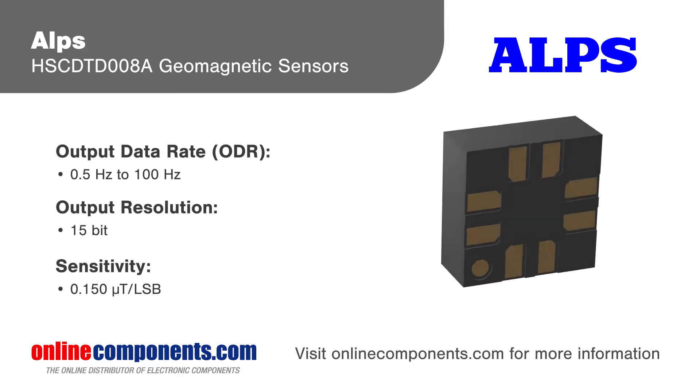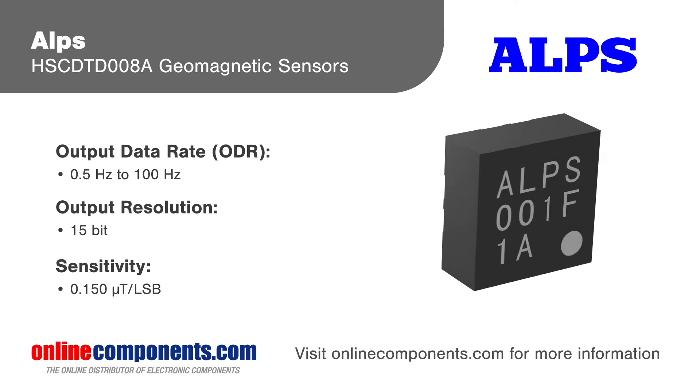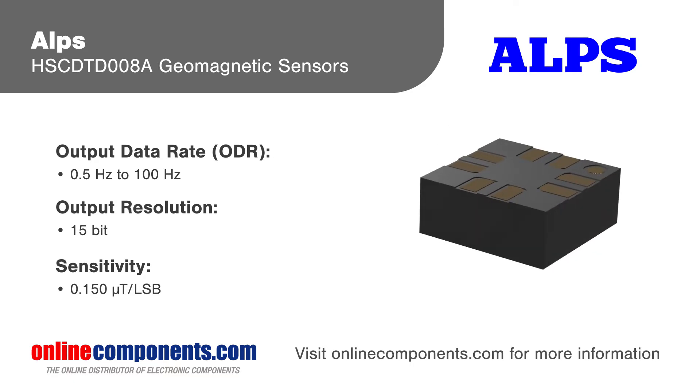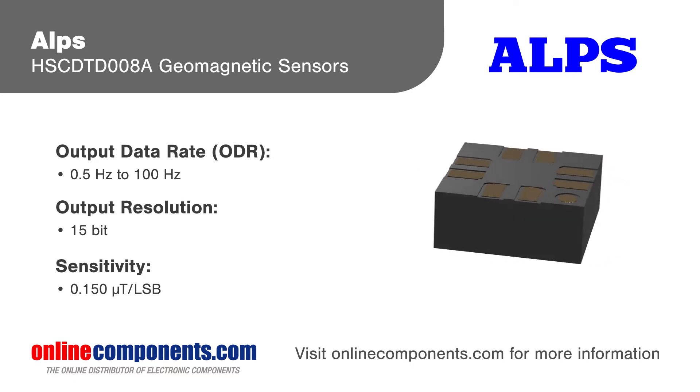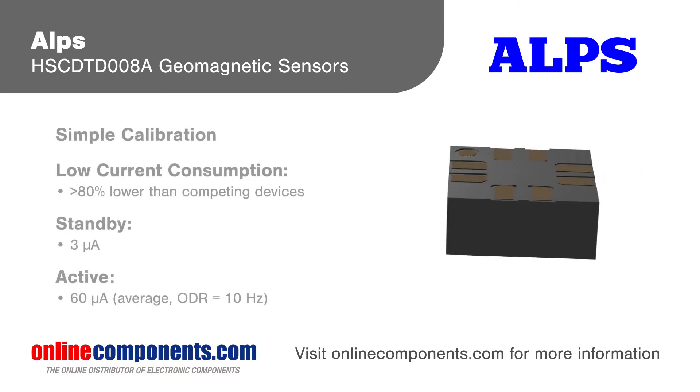The sensors provide X, Y, and Z-axis magnetic field strength with sensitivity three times better than competitor devices, and provide data to the host MCU via an I2C bus, with drivers available to convert field strength to e-compass heading.